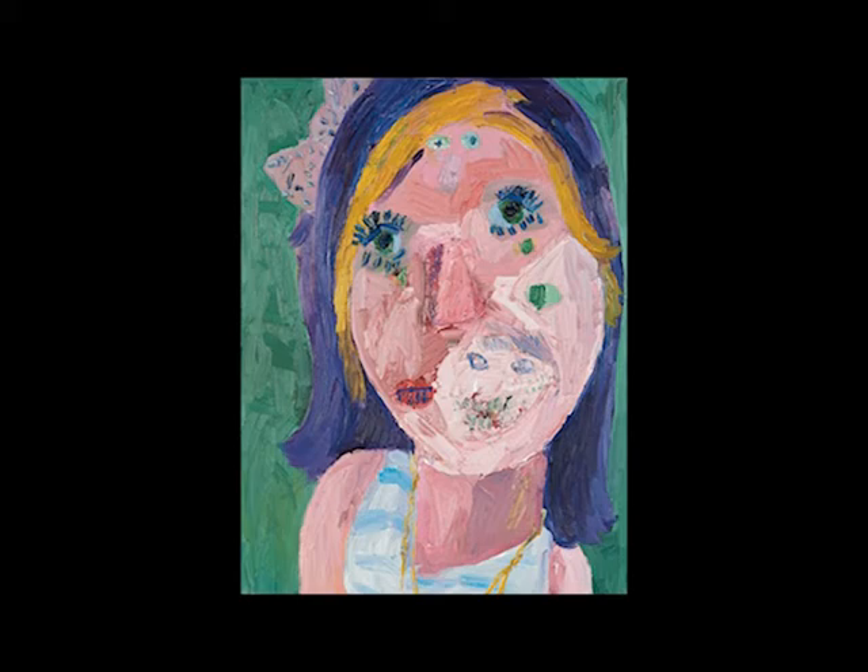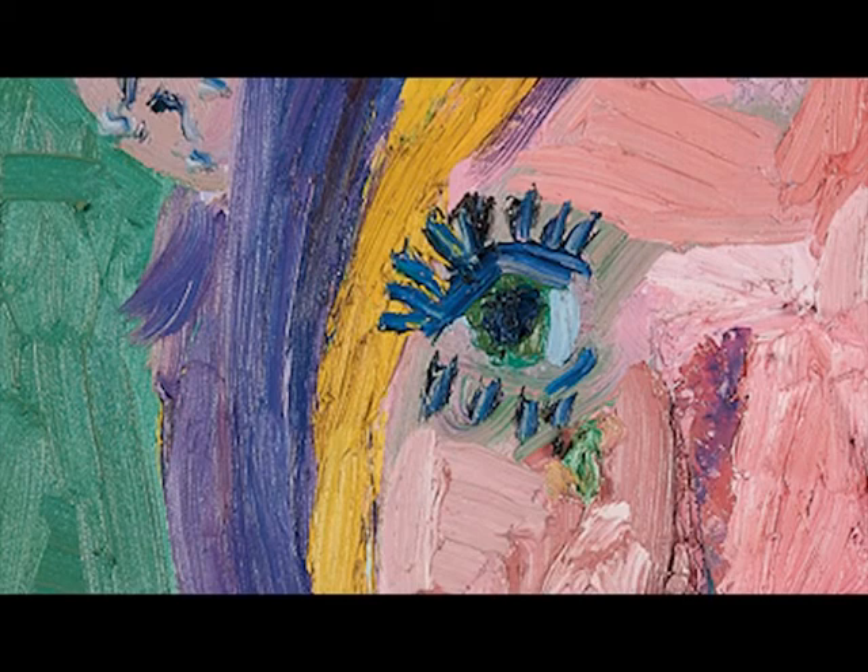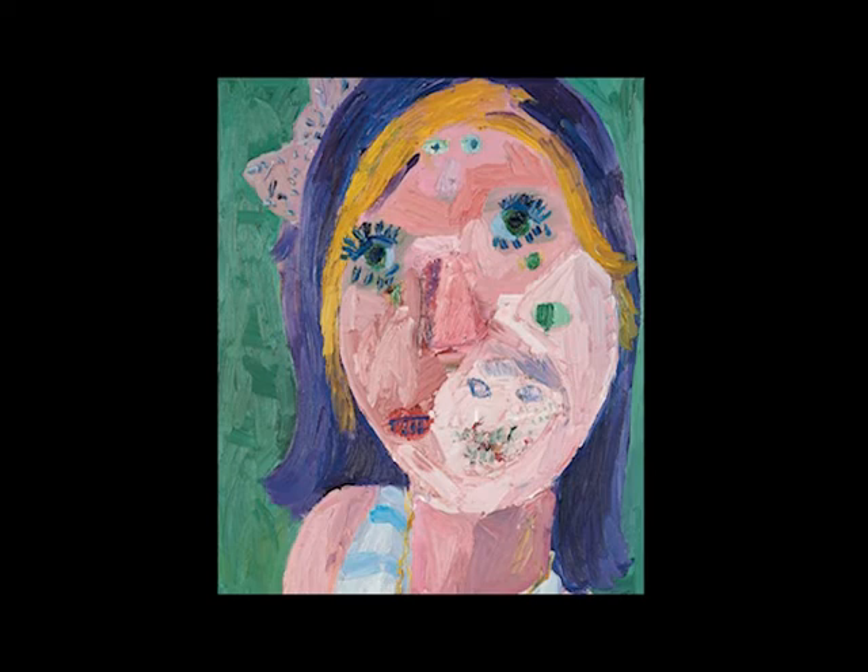I enjoy this painting on various levels. First of all, just visually, I love the application of paint — this impasto brushstroke — the way in which the colours play off against each other: this very saturated green against the purple and the yellow in this pale pink body. I like the oversized big head over this tiny, quite very expressive little shoulders.